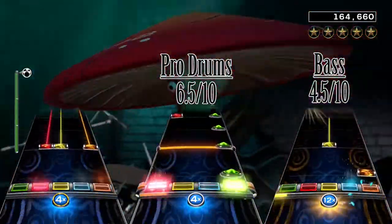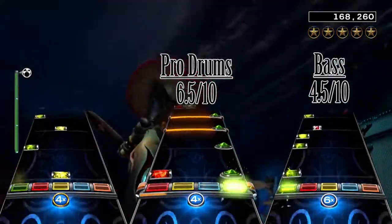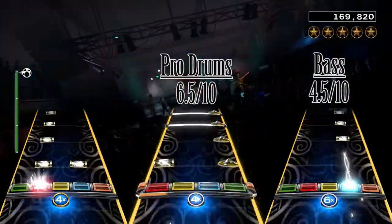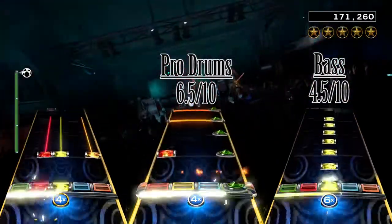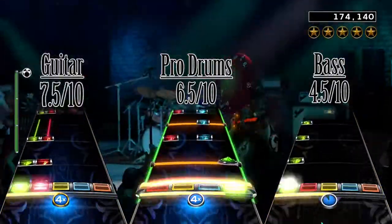Right before the drum solo, you get another mix of single note and chord changes, just with some hammerons as well. Overall the sustains and breaks in the song do hurt the score a little bit, but I can really recommend this song if you want a simple but enjoyable guitar chart, and that's why I give the chart a 7.5 out of 10.